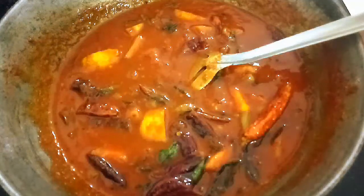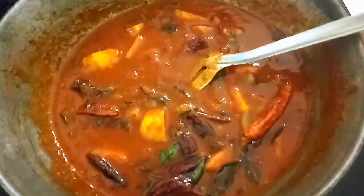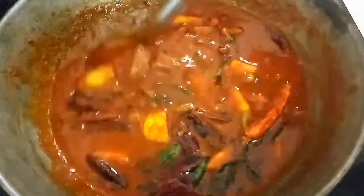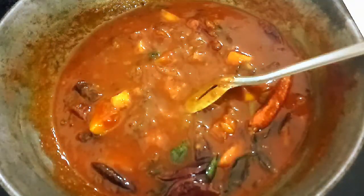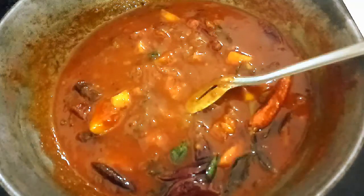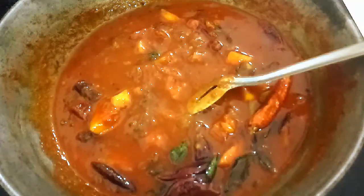Hi dear friends, once again welcome to my channel. I am going to make a new dish. I am doing this video and I will be able to show you how to make this dish. If you like this video, subscribe to me and subscribe to my channel.